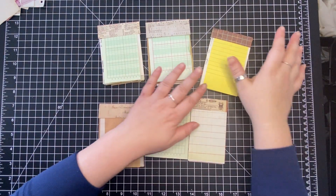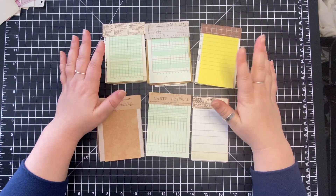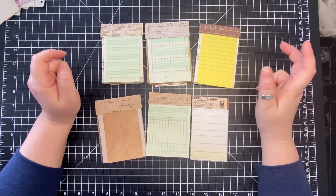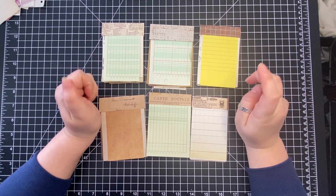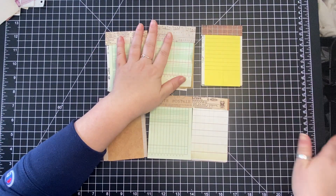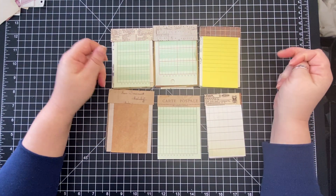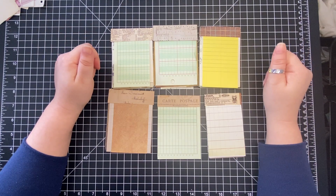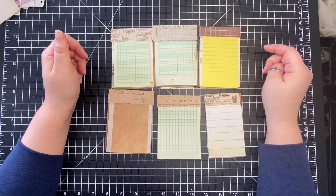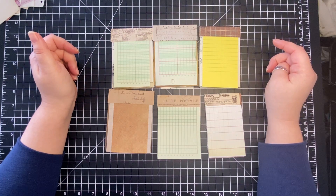Hi everyone, this is Sheena from For the Love of Paper. I have here the six flippy pads that I did in part one, which cut off at 22 minutes and took 24 hours to upload. It finally uploaded in the last hour, around 3:30, after starting at 12:45 yesterday.